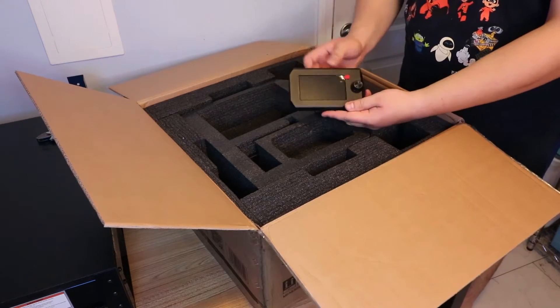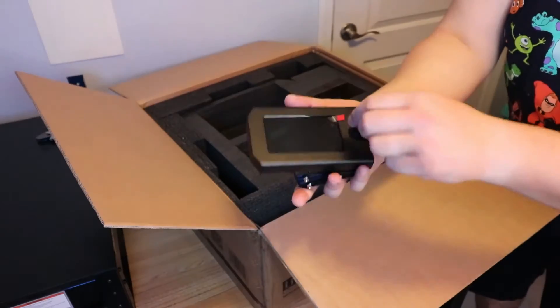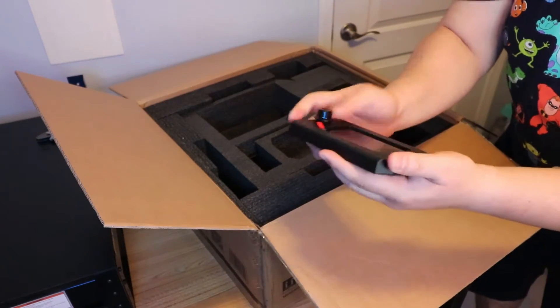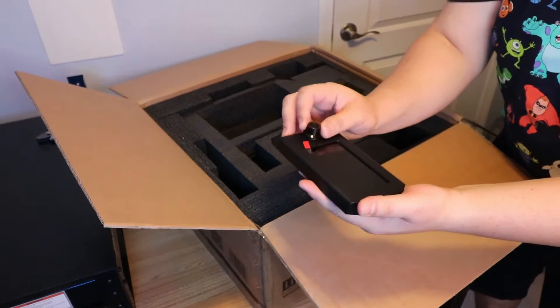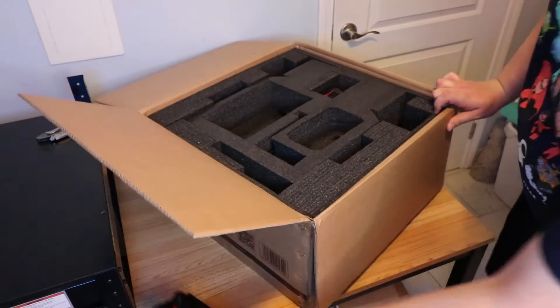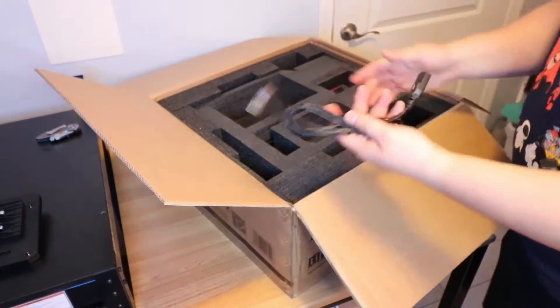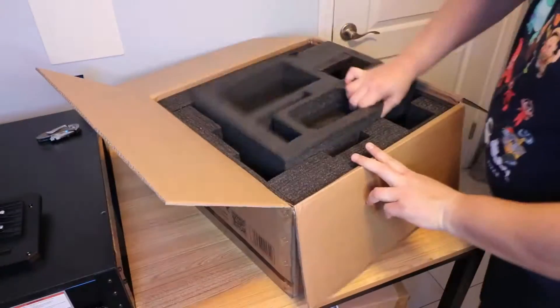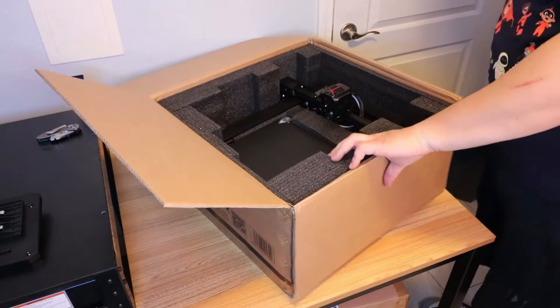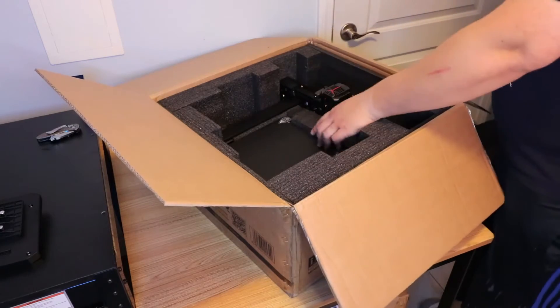Oh, that's a sweet little screen - I like that screen, it's really nice. Has a little protective film on it, got a little bit of rattle but it's pretty cool. Now we got the power cord, standard.